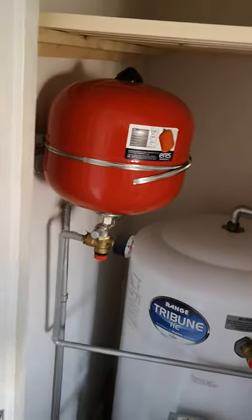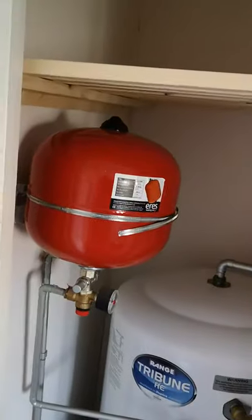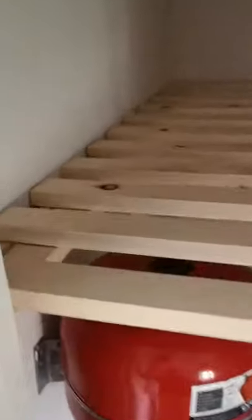Hi, Rick local friendly handyman, good morning, how are you all doing? This is a post I'm gonna put on Facebook and YouTube. This is an airing cupboard shelf that I've made this morning for the customer.